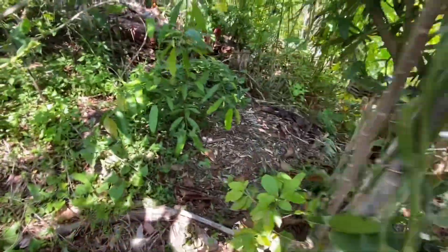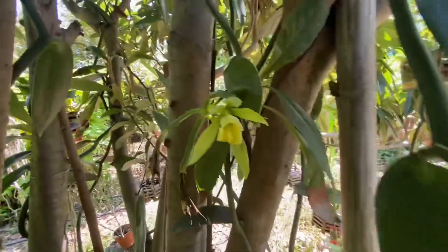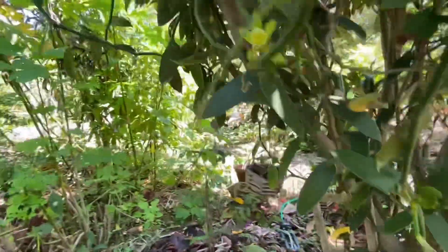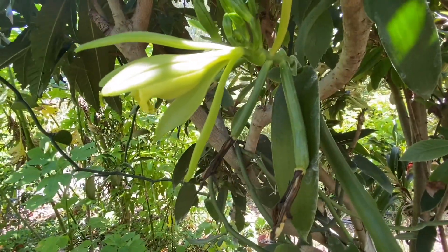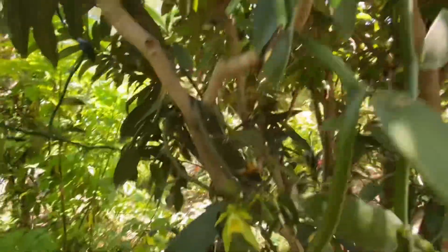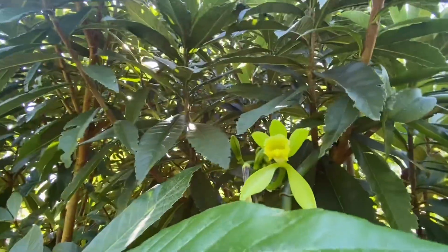I have several other orchid pollinating videos if you're interested. They are probably going to be clearer because I had a helper to record, but this one I'm doing by myself today. I can't do two things at the same time unfortunately, because I have to use both hands to pollinate these flowers so they can become vanilla beans — and we use them for vanilla ice cream, vanilla pudding, and everything vanilla I love.